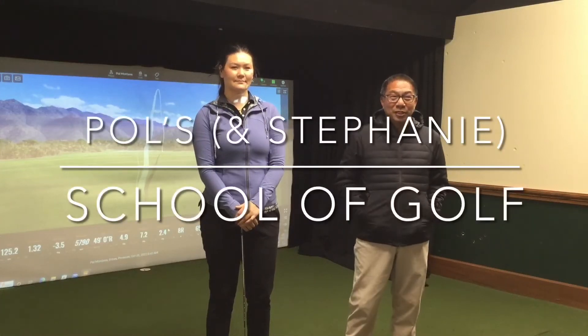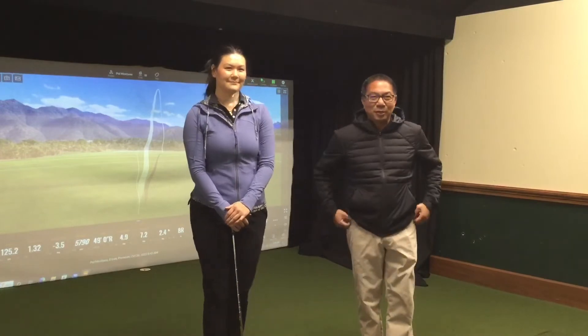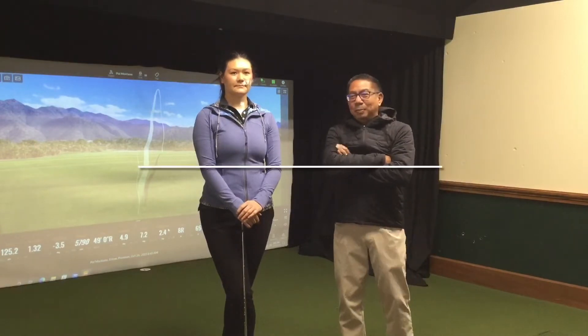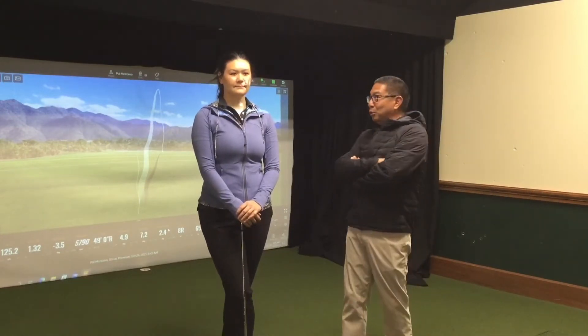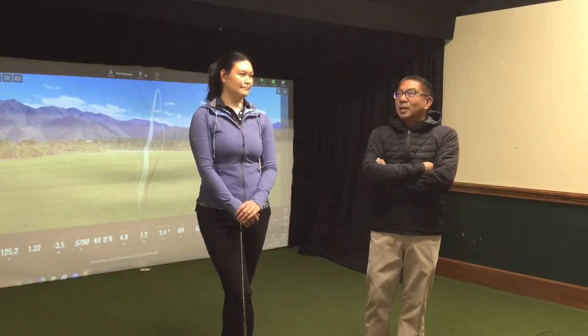Hello members, happy Wednesday and welcome to Fall School Golf. As you can see, we have a special guest, Stephanie. Most of you probably don't know this, but Stephanie is a TPI Certified Trainer, which is the Titleist Performance Institute. She's here to show us some warm-ups that you can use in the wintertime to prevent you from getting hurt when you're actually playing golf. In the next segment, Stephanie will show you some warm-ups.